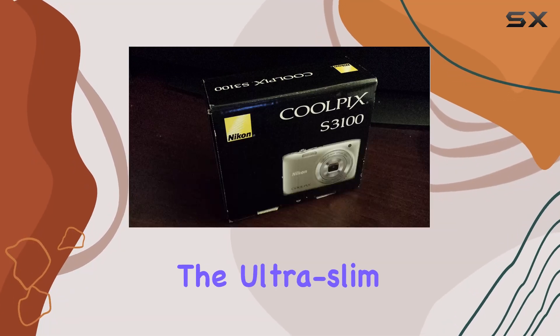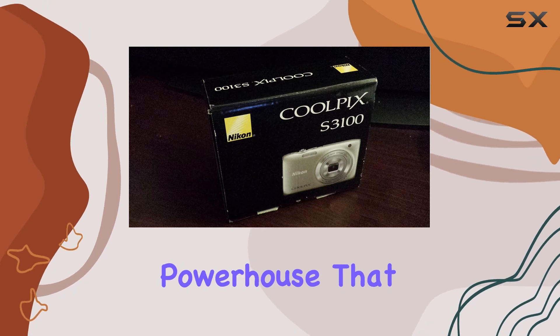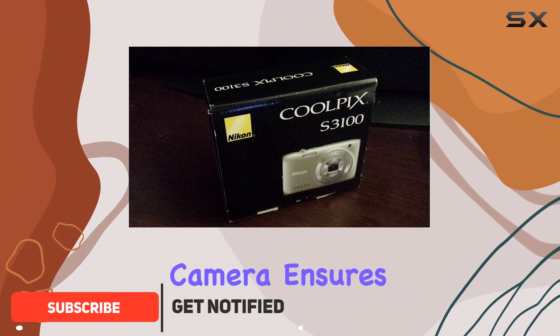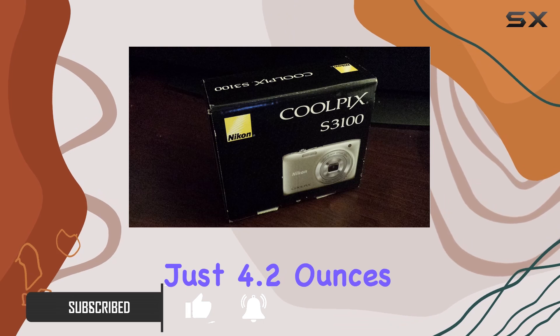Today, we're diving into the ultra-slim Nikon Coolpix S3100, a pocket-sized powerhouse that delivers more than meets the eye. Sporting a 14.0 megapixel CCD sensor, this camera ensures top-notch image quality in a sleek 0.8-inch frame weighing just 4.2 ounces.